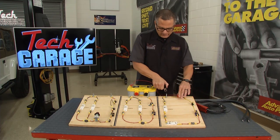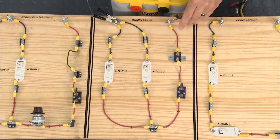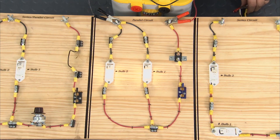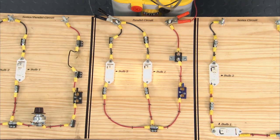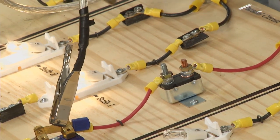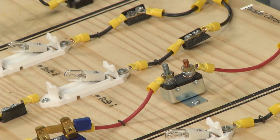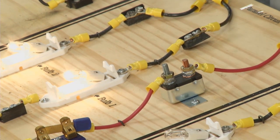Our next circuit is protected by a circuit breaker. Now a circuit breaker is a resettable device — it's basically just going to open up with heat and then reclose. So I'll come over to this one here and short it once again. You see the lights go out. But if you wait a minute, it's cooled down, and once it cools down the lights come back on.